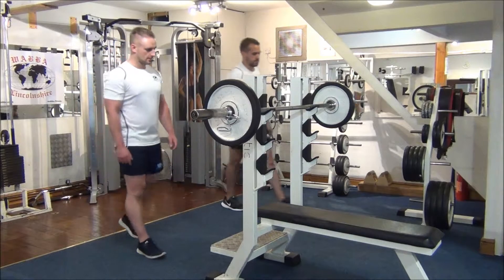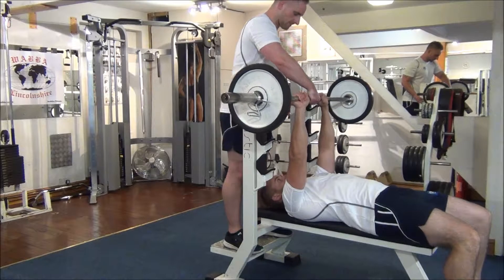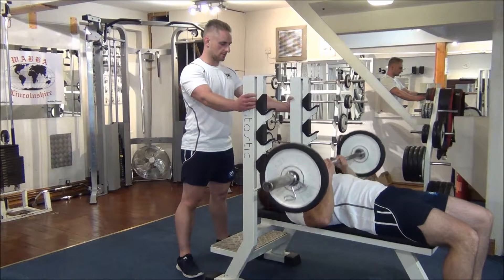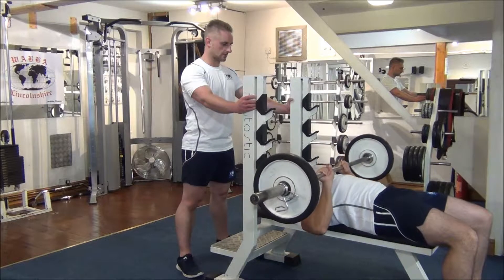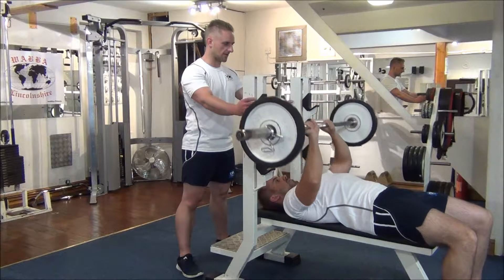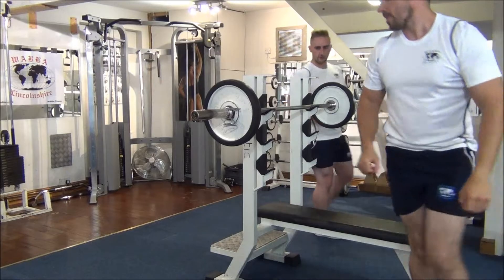Straight across to the bench for close grip bench press — your first compound for your triceps. Hands are shoulder width apart, classic grip, all the way down to the chest. Breathe out on the effort. We're halfway at five. Six — it's starting to burn now. Seven. Okay, back onto a wrap, and move the bar onto the floor.